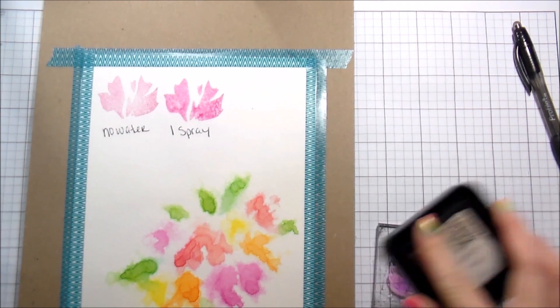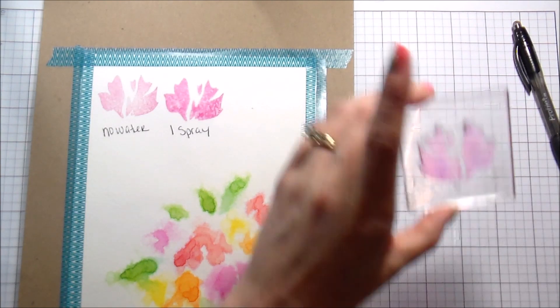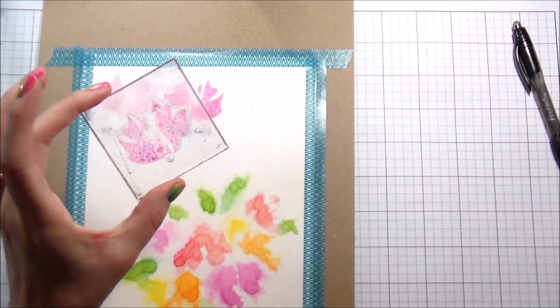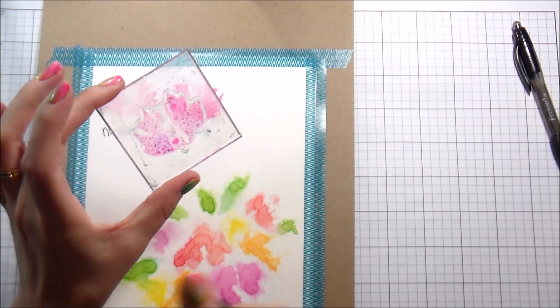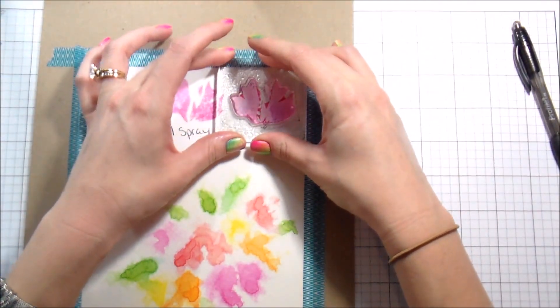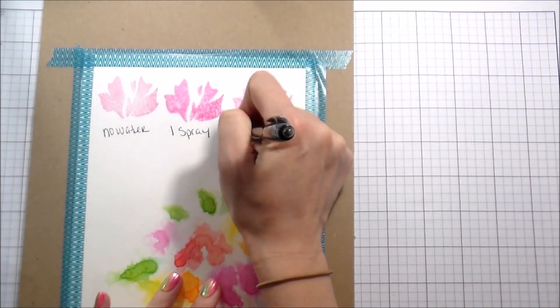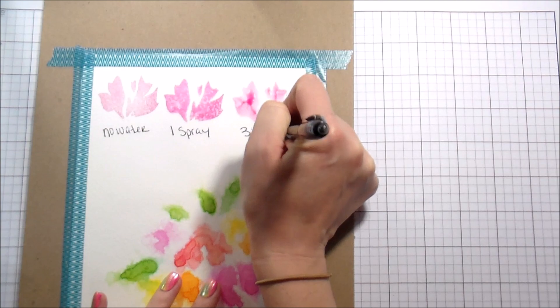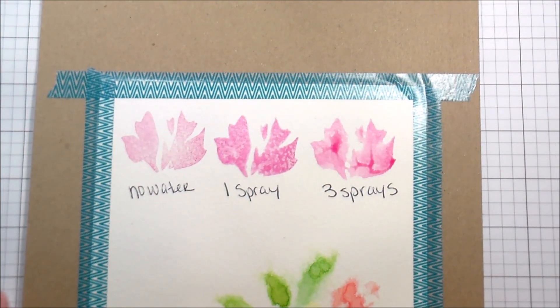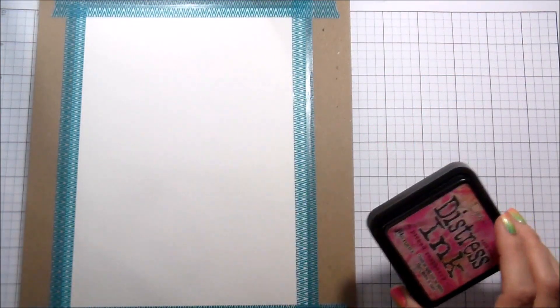That's just one spray. This is not a new technique — I think the first person I saw do this was Jennifer McGuire, but it's kind of an oldie but a goodie and I feel like I kind of forgot about it. For this one I'm going to spray it about three times. With three sprays you can really see the water sitting on the surface and moving around a lot. This gives a less detailed, more watercolor look. I'll zoom in so you can see it.